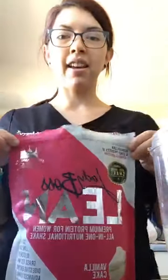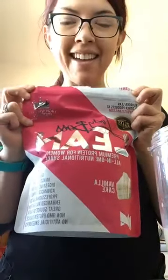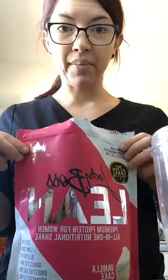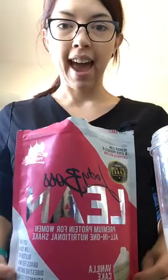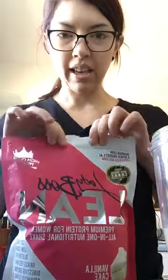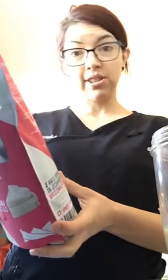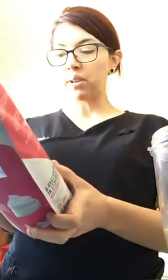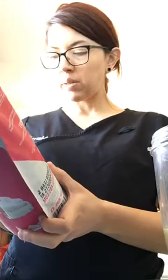I just got my shipment in of LadyBoss supplements and I thought I would come on here and try the protein shake live right in front of you ladies to let you know how it tastes. First off, the packaging is super awesome — really good quality. The lean all-in-one nutritional shake has 100 calories in one scoop, only five grams of sugar, and 17 grams of protein. The ingredients don't look bad either.